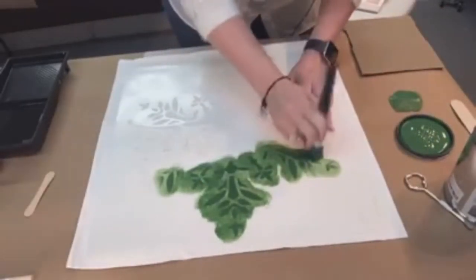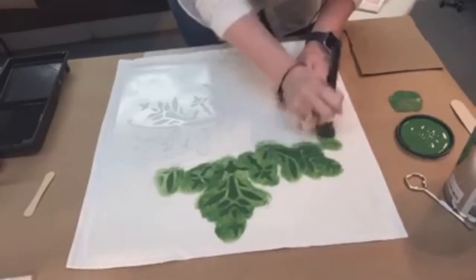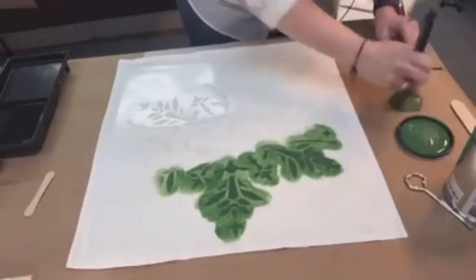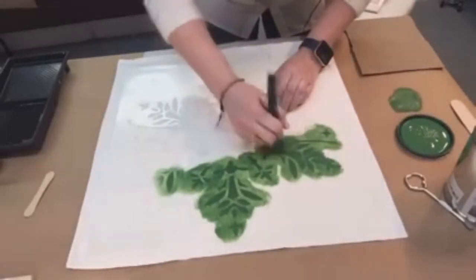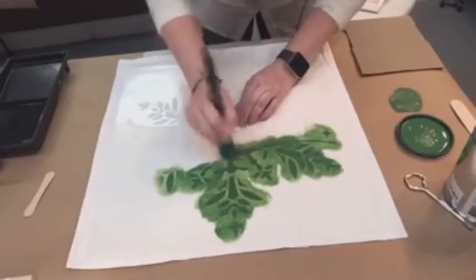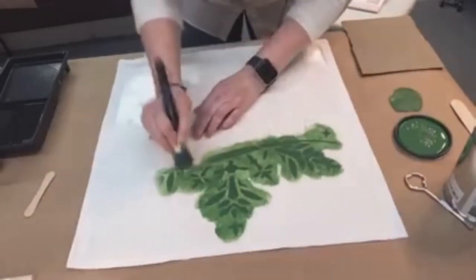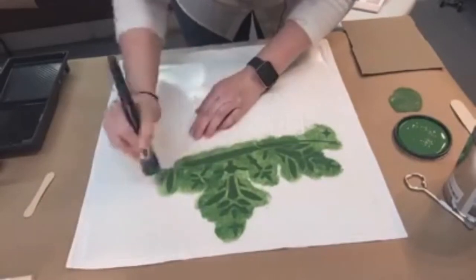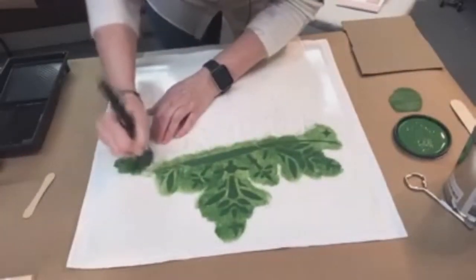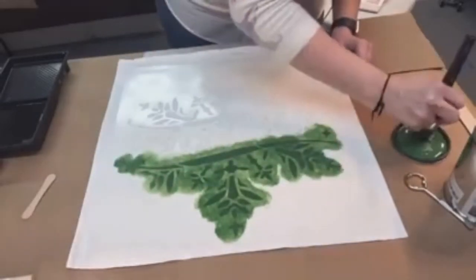This particular stencil is from Studio R12 — I don't sell their stencils but I use them for my classes. I like the thickness and they're a decent price. You can get stencils anywhere: Prima stencils, Michaels, Hobby Lobby, any craft store. When stenciling on fabric, do not dilute the paint — it would make it too loosey-goosey and bleed everywhere. Paint also doesn't go as far on fabric as it does on a painted surface.